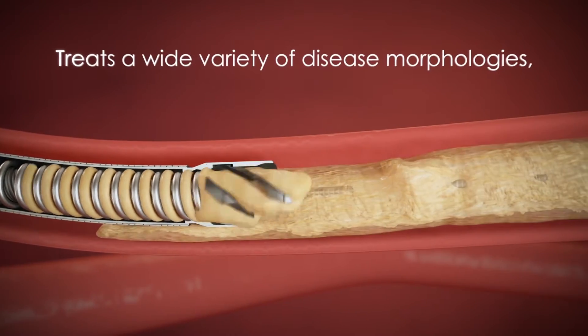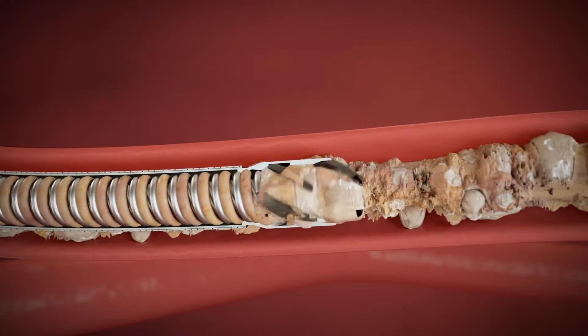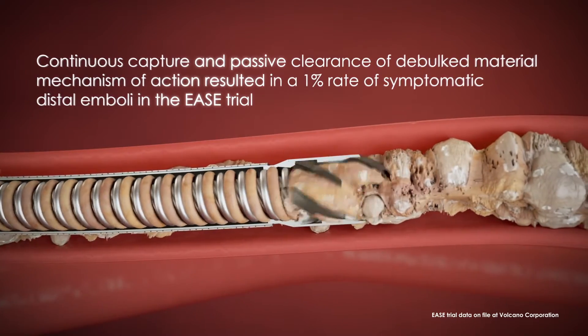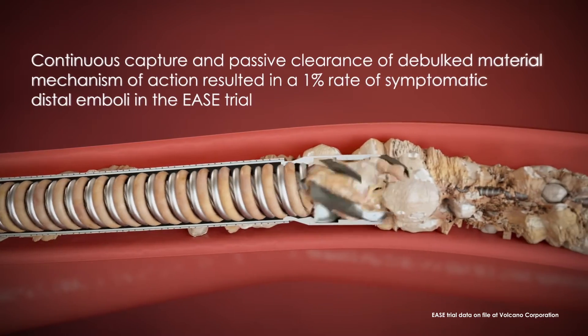Phoenix treats a wide variety of disease morphologies, from soft plaque to calcified arteries. Its continuous capture and passive clearance of debulked material mechanism of action resulted in a 1% rate of symptomatic distal emboli in the EASE trial.